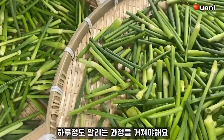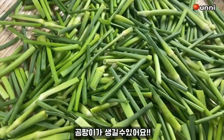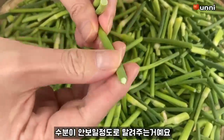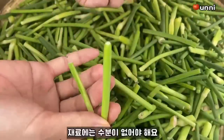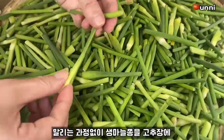Then put the bread and cut the bread. I'll show you how to make a Jumbo for a week.